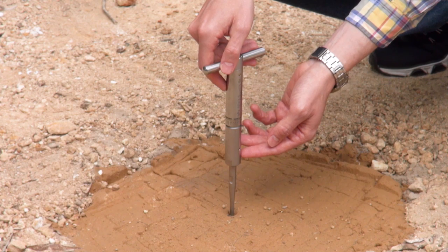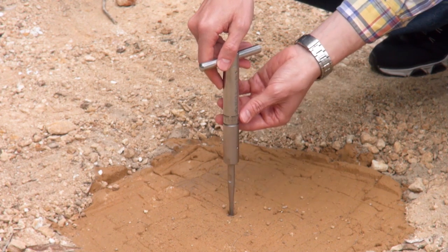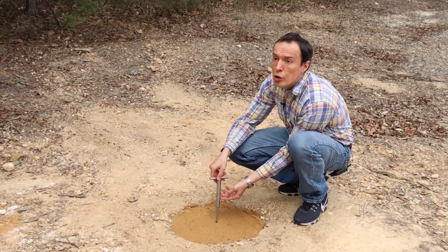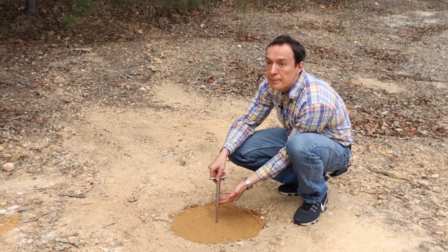There is no more resistance of the soil and we'll check the results. We look at the scale — it says 12 KPA. This shows the strength of the soil is equal to 12 KPA. Thanks.